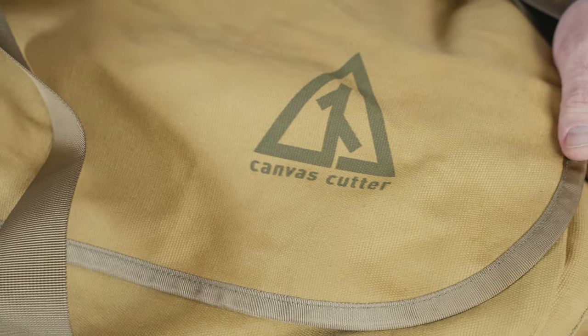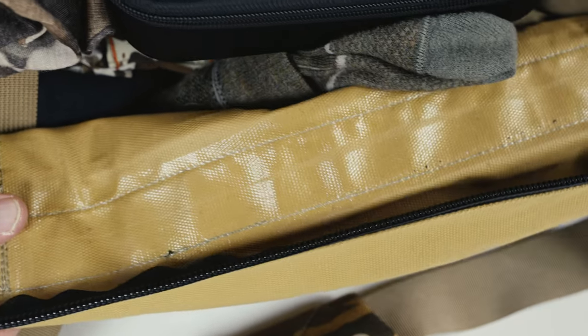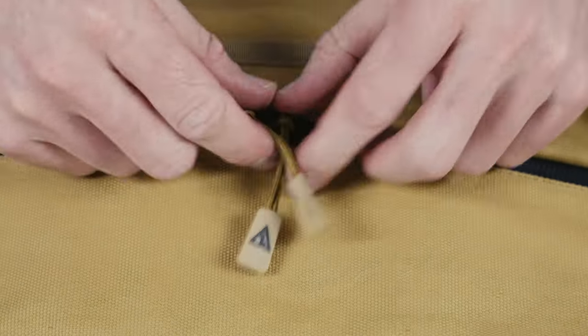Let's dive into the features of the Mule. In all honesty, the development of this bag was fairly simple. A lot of the features it has, it shares with its proven smaller counterpart, the Burro Duffel. We knew we weren't going to stray away from the 14.5 ounce durable rugged canvas. We coat the outside as well as the inside, and all the interior seams are taped, which collectively makes for an extreme level of weather and water resistance.